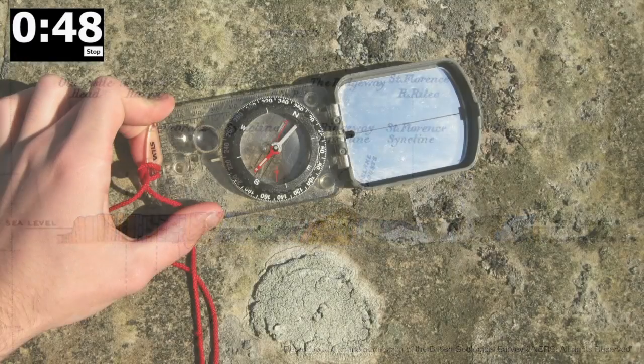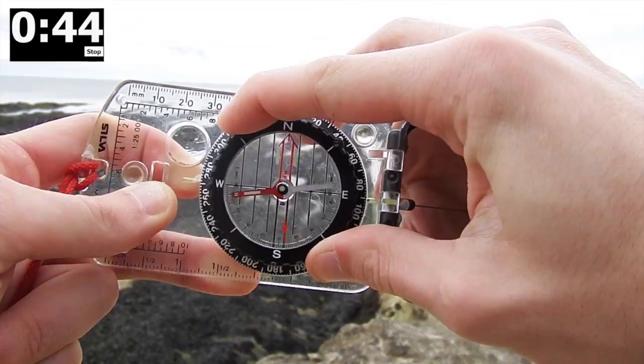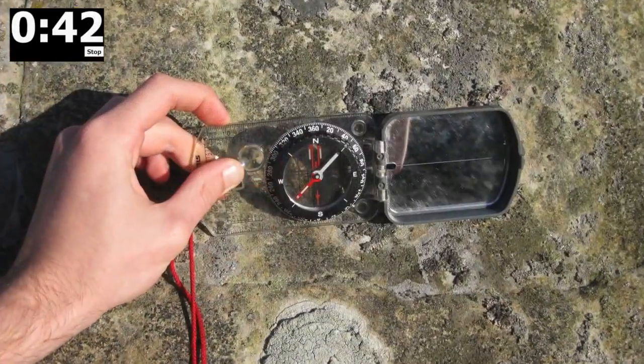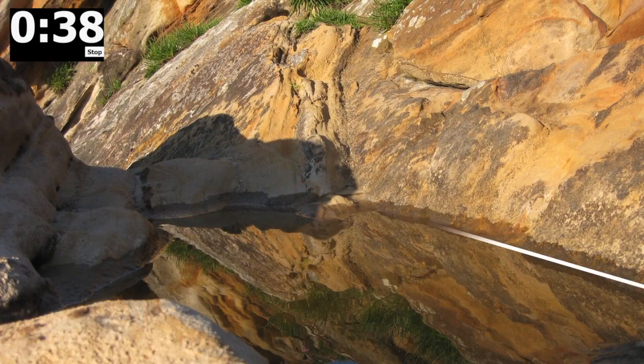To take a strike and dip using a compass clinometer, first orientate the bezel east to west. Then use the clinometer to find a horizontal line on the rock. This is the strike line — it may be helpful to imagine this as the line at which rising water would settle.